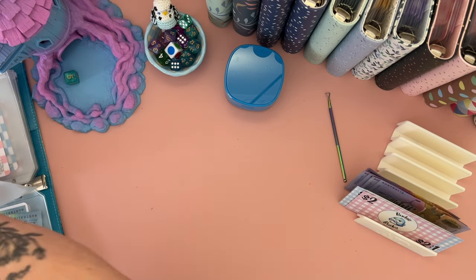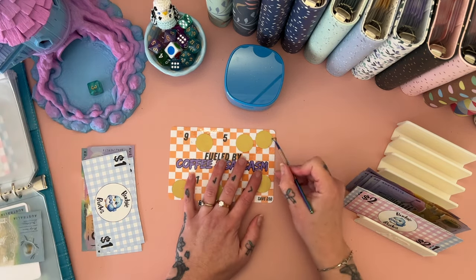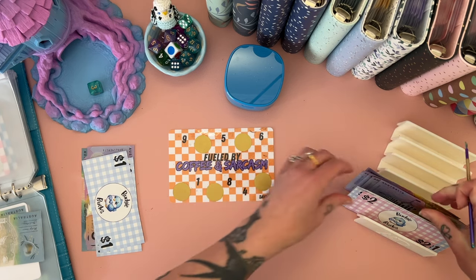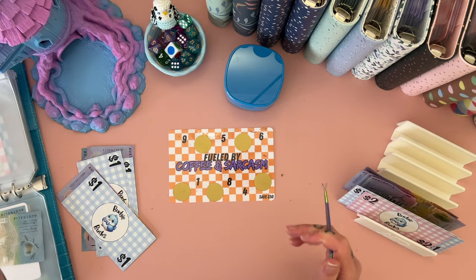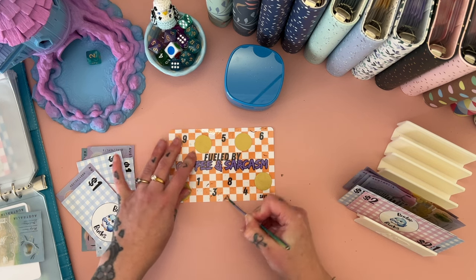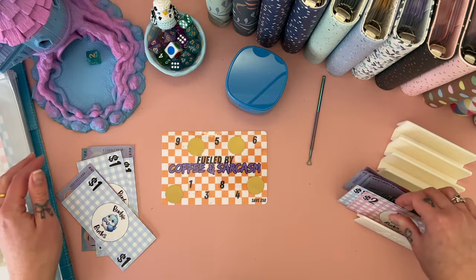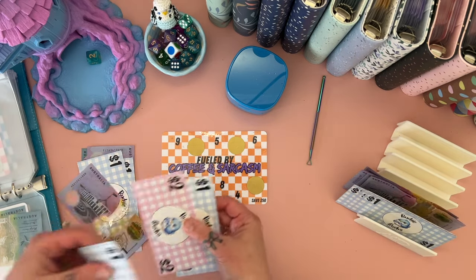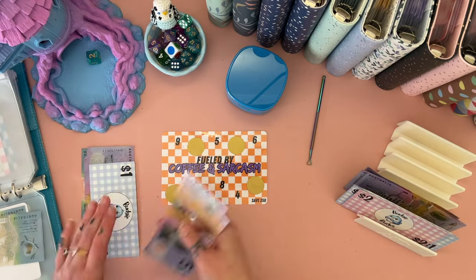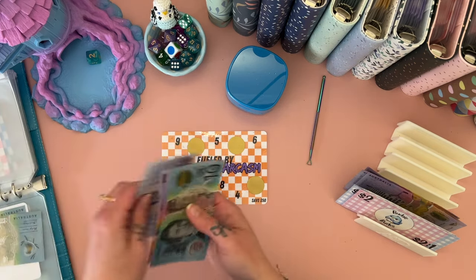I hate these envelopes — I need to make time to make myself some better envelopes. One, two, and three — here's a six. One, two — here's a three. Maybe I didn't need to change out any budgie bucks. Three, three — so two, three, four, five. This one now has 10, 15, 20, 25, 30, 35, and 36.